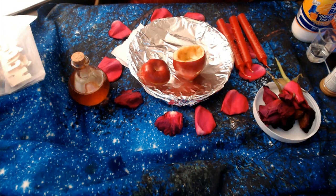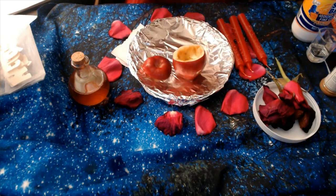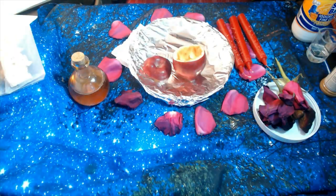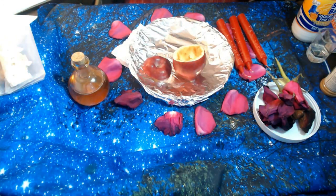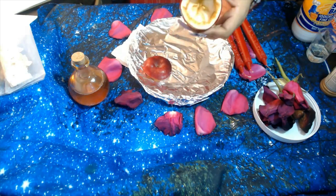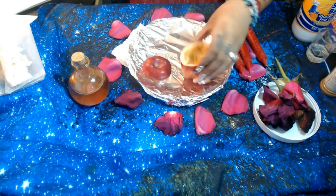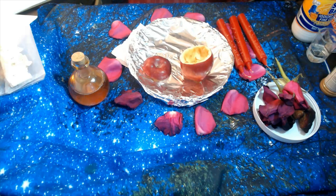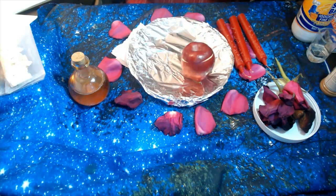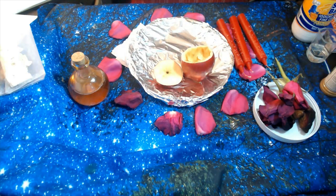Now what we're going to be doing is we're going to be cutting the apple. So if you guys can see here, we've already done that — let me try to light it a little bit brighter. So you're going to cut the apple and you're going to take out the inside of the apple, making it hollow, as you guys can see here. And you're going to keep the top because we're going to cover it once the ingredients are inside and seal it with the wax of the candle.